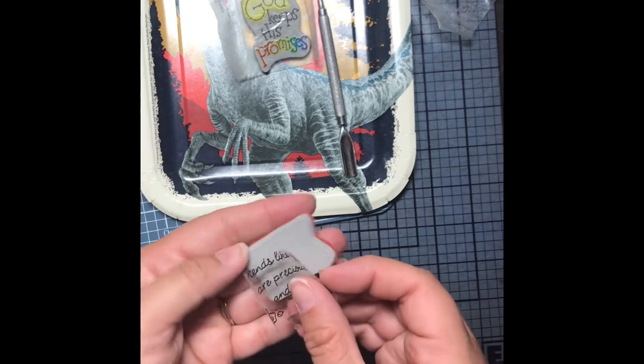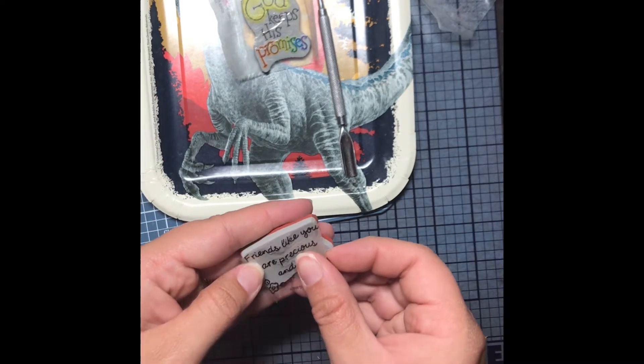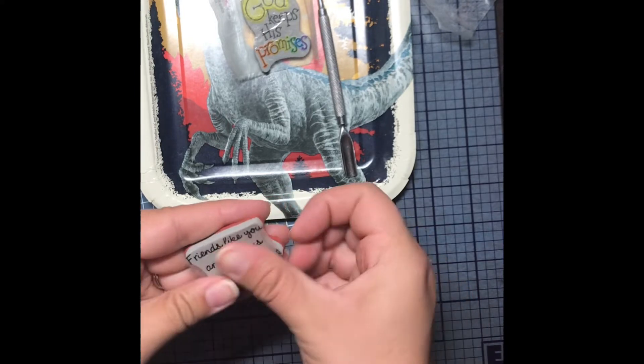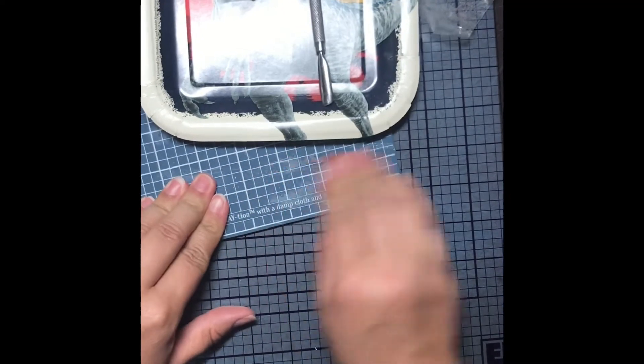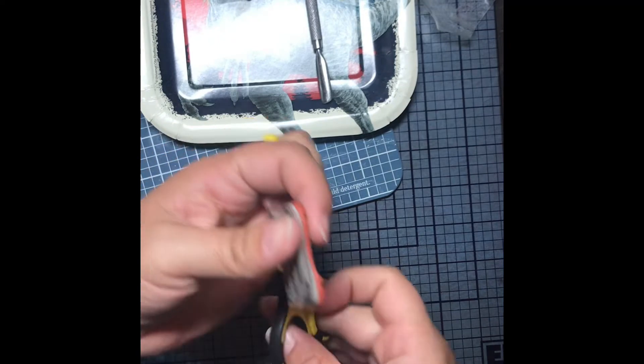I just stick it on the back of the foam, then I get my scissors and trim around the edges of the foam. And then I rub it on the hard surface to make sure there's no bubbles and that it's well adhered.